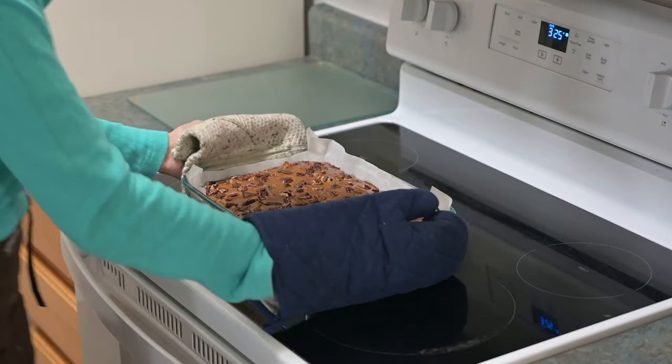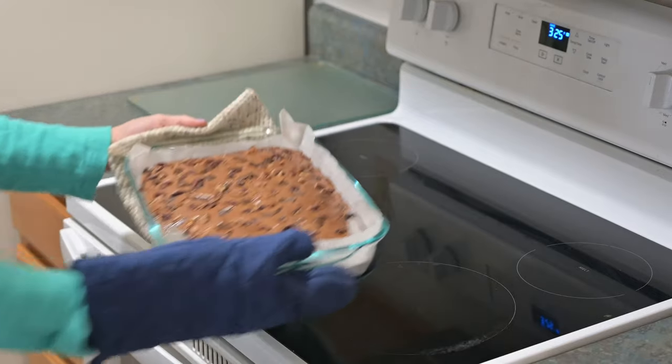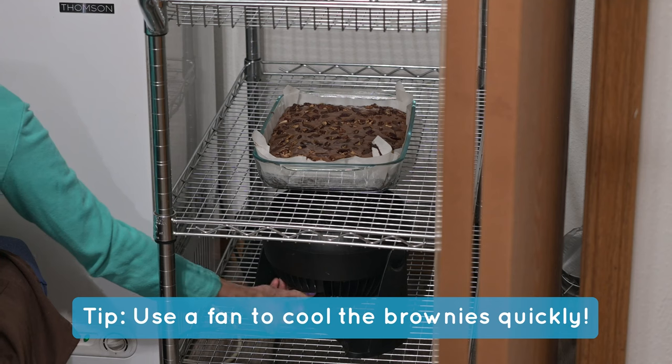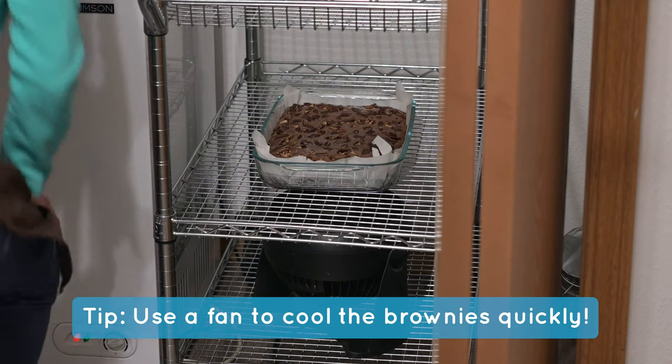Once they're done, let the brownies cool completely before cutting and serving. They have the best texture the next day or after cooling at least three hours, so I usually make these the day before serving.